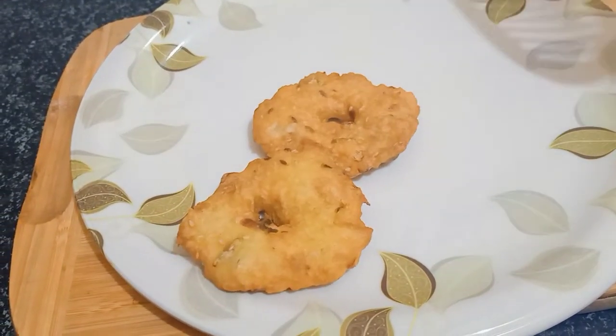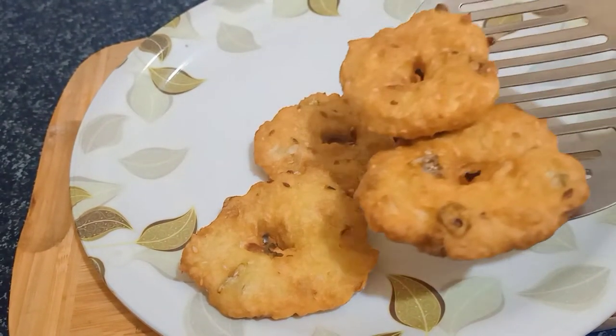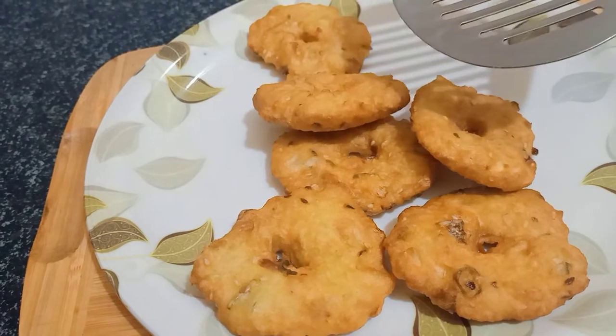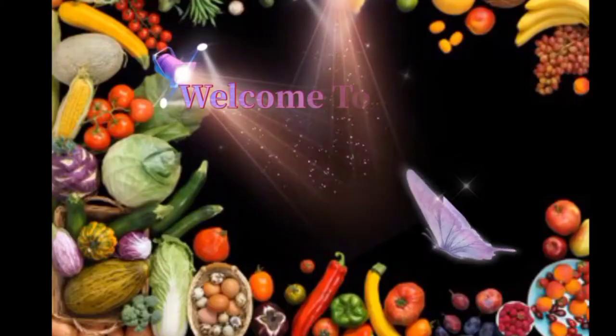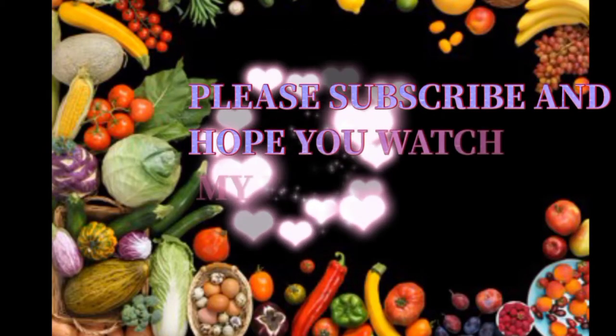Hello and welcome to Swapna's Magic Kitchen. Today we are preparing snacks. We are preparing breakfast. If you are watching this channel, please press the subscribe button.